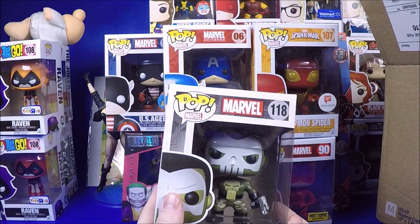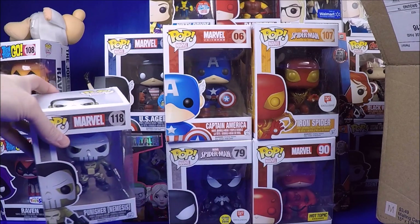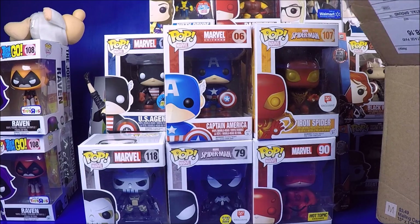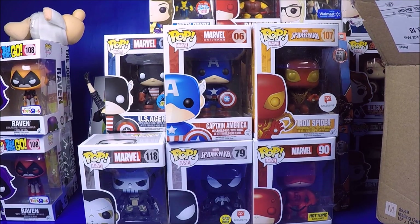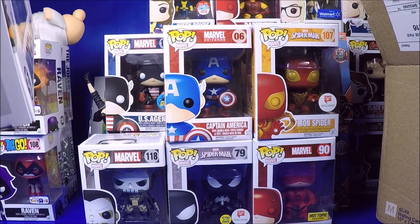Then I got the Nemesis Punisher, which I think I already have. It's kind of silly - I paid $80 for a lot that I probably have most of, but I do have a store so I can get $10 back on each duplicate. I always say: if you have the ability to sell duplicates, buying collections is one of the best ways to collect because you can always get rid of the stuff you don't want. If you don't have a way to sell - whether eBay, flea market, whatever - don't do it, because you'll end up with a bunch of stuff cluttering your house.